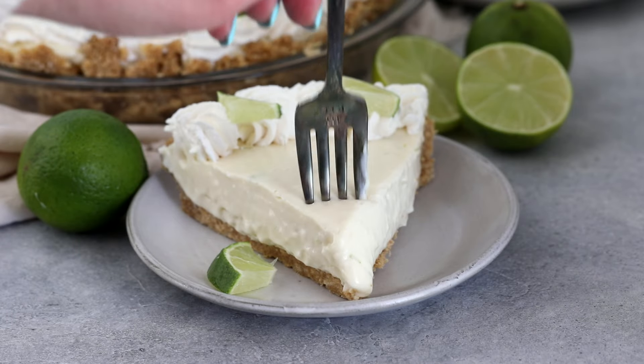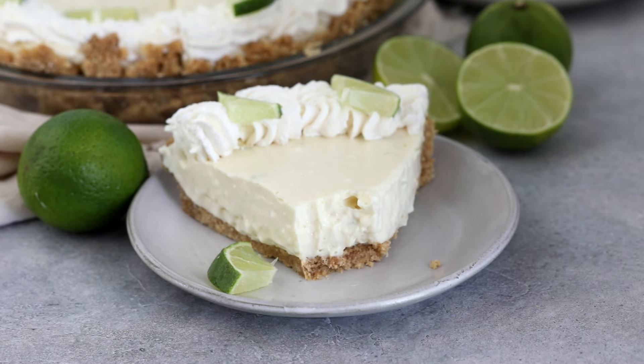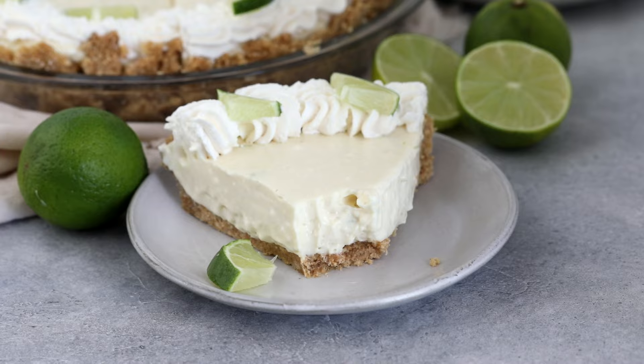This is such an easy recipe. I also like to put some lime slices all around the edges. It's such a delicious, creamy, easy pie — it's going to remind you of the tropics of Miami. It's such a great recipe and I know you're going to love it.